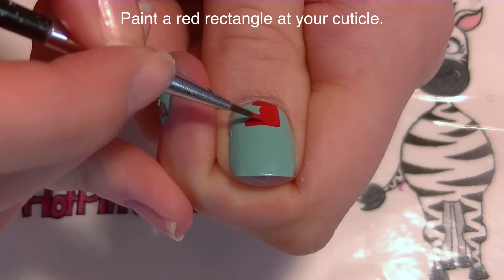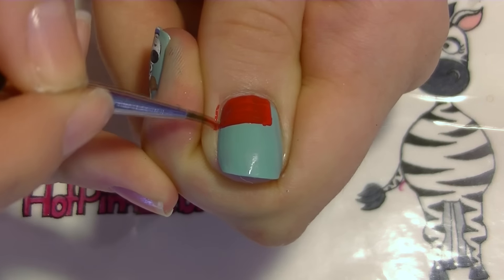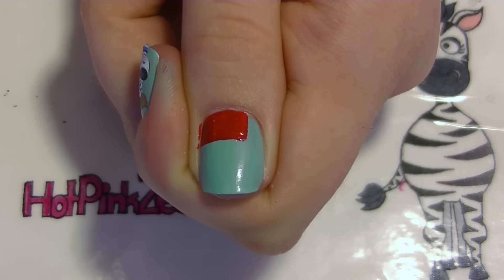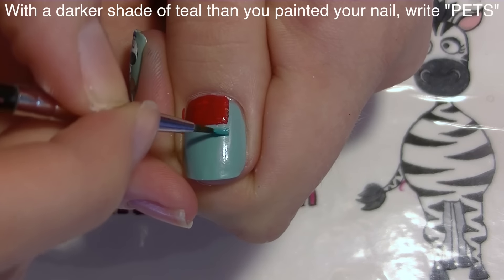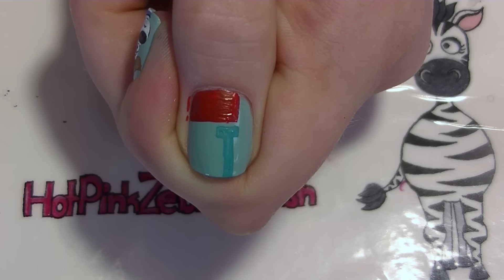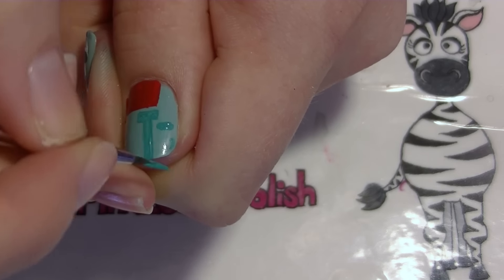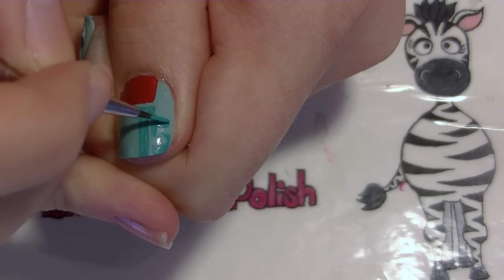On my thumbnail I'm going to be painting the Secret Life of Pets logo. I'm going to start with a red rectangle at the top of my nail, going along the side and covering about two thirds of my nail - depending on how wide your nail bed is you might want to adjust this. Then after the rectangle is in place, we're going to be painting 'PETS' beneath it - I'm going to write the T pretty much right where the end of your rectangle is and carry it down all the way to the tip of my nail.